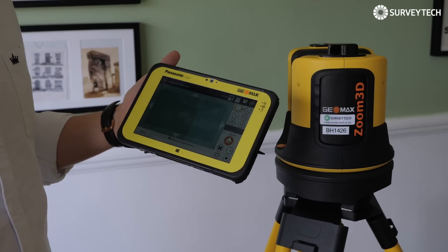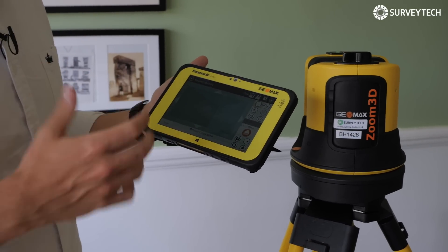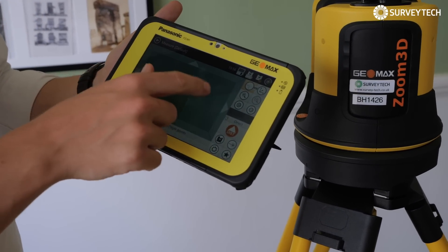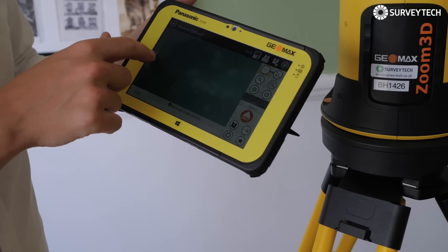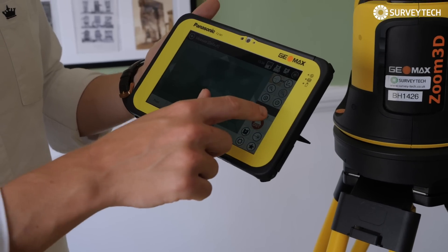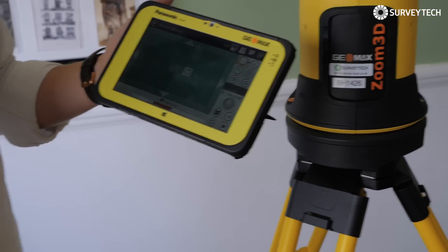After you've defined the reference height by pointing it at the ground, you then need to measure two points that become your reference points — they're what orientates your drawing. These are often easier if you do maybe two top corners so you know where you're starting from. You can simply tap the screen to orientate yourself, move with the arrows, or put it on the general area and click top corner, then allow the robot to find the top corner for you.